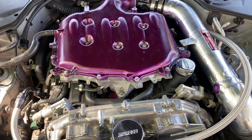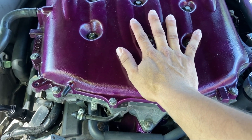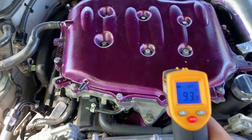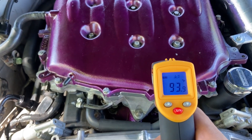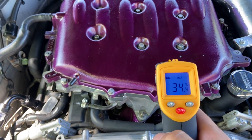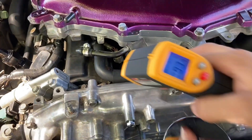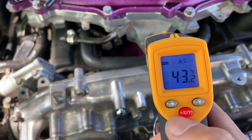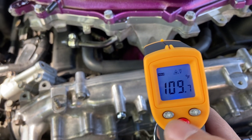Alright, so I was driving this for about maybe 10 minutes. I can put my hand on this for sure. 93 Fahrenheit and 34 Celsius. Now let's look at the middle manifold: 43 Celsius, 109 Fahrenheit.